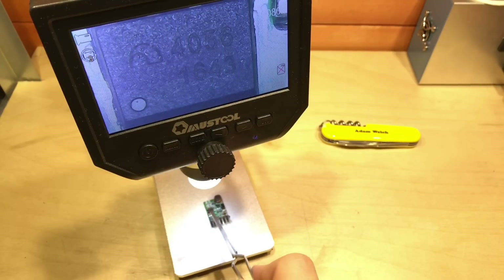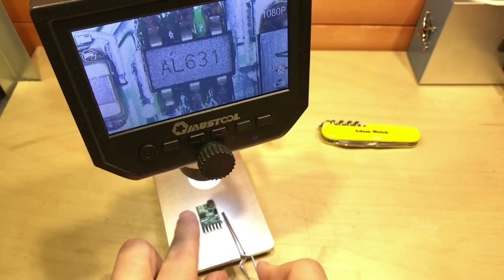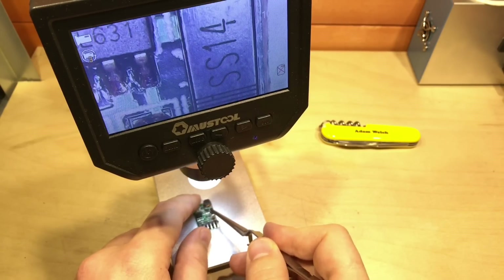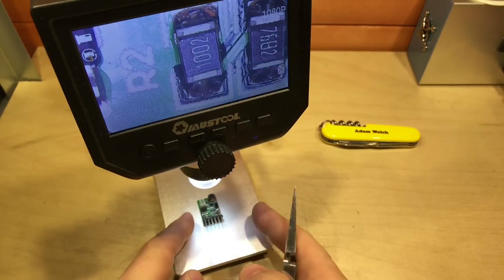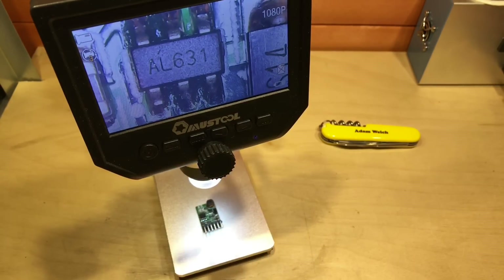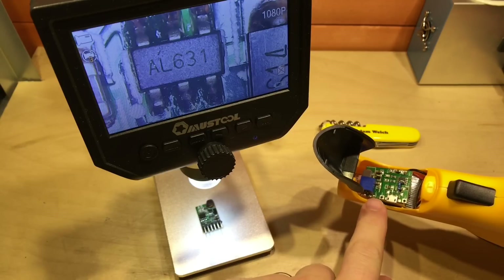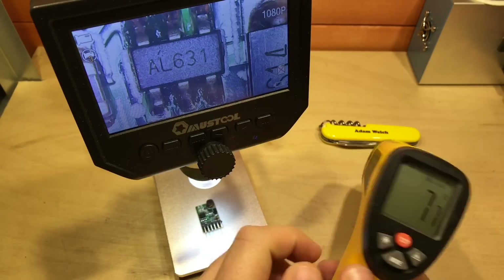Looking at the module and the ICs, we can straight away see the TP4056 on board. Just to the right of that is this little 6-pin device — the AL631 — which seems to be the boost circuitry, along with a Schottky diode and an inductor. So this is simply a TP4056 module with a step-up converter attached to it, not dissimilar to the TP4056 boost converter I put inside a thermometer a few weeks ago, which is still working absolutely fine.